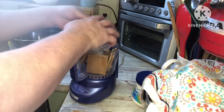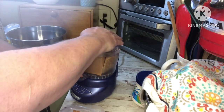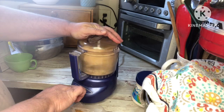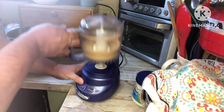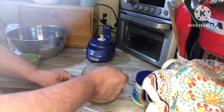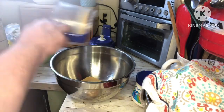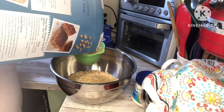We are going to take about one sleeve of graham crackers and put them in a mini food processor, or you can use a blender, or you can just crush them up in a baggie with a rolling pin or something heavy. One sleeve equals about one cup, so we'll get that and put it in a large mixing bowl. After we get the graham cracker crumbs in the bowl, we're going to put in seven cups of rice krispies.